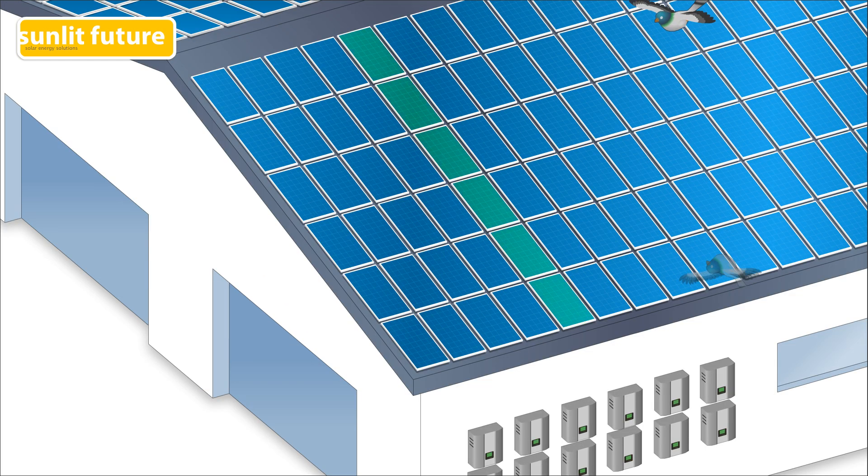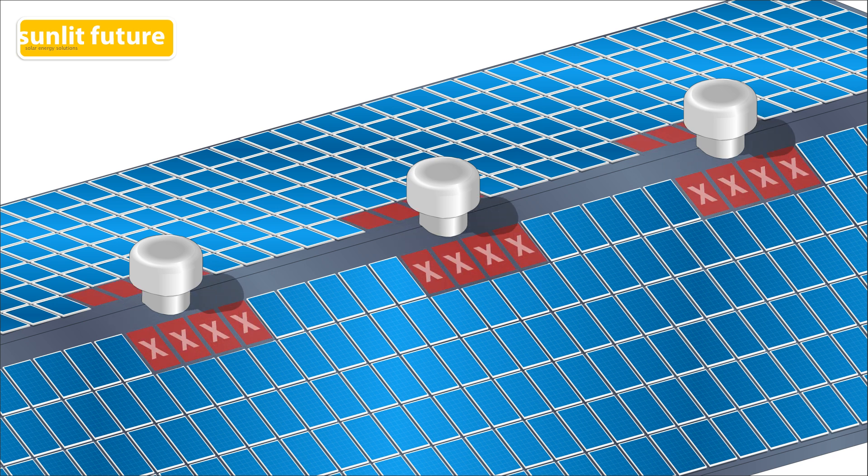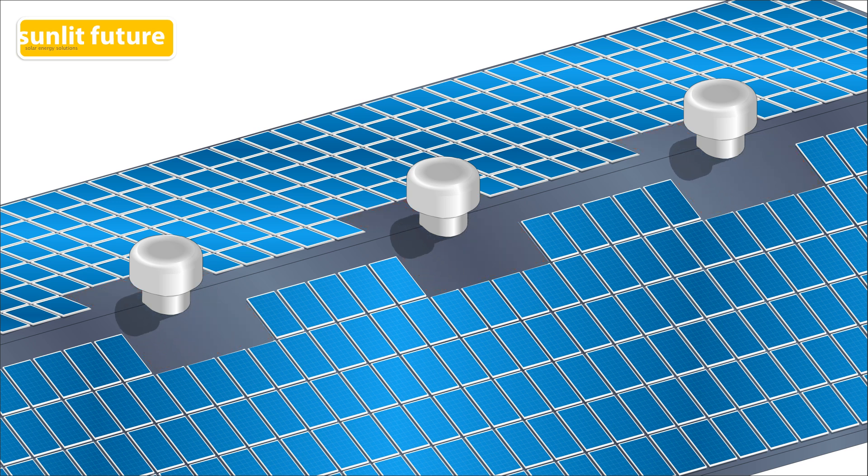The first major drawback occurs when a part of the solar panels are shaded. When one or more panels produce less energy, the power output from the whole string is reduced to the level of its weakest panel. This can drastically reduce the power output of the whole system. Areas that are known to get shade cannot be used to install solar panels, which reduces the amount of utilized roof space.